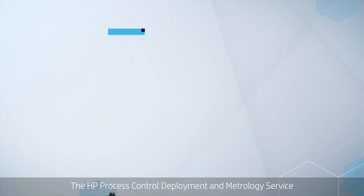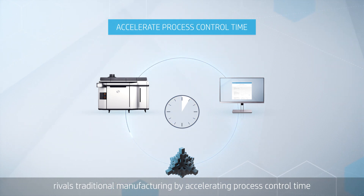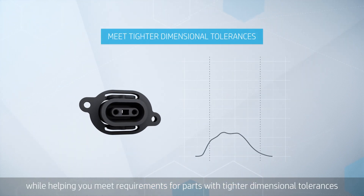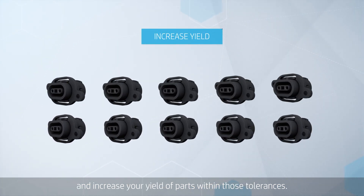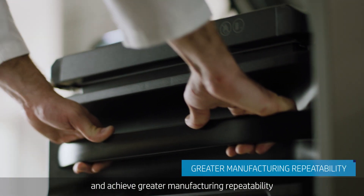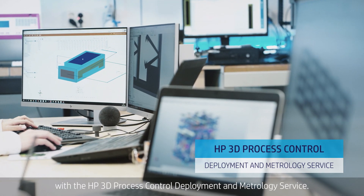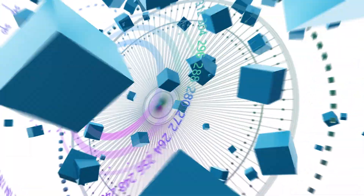The HP Process Control Deployment and Metrology Service rivals traditional manufacturing by accelerating process control time like never before, while helping you meet requirements for parts with tighter dimensional tolerances and increase your yield of parts within those tolerances. Reduce dimensional variability and achieve greater manufacturing repeatability with the HP 3D Process Control Deployment and Metrology Service.